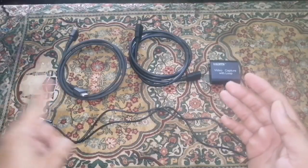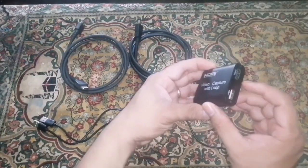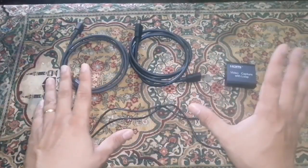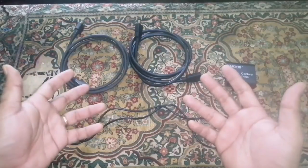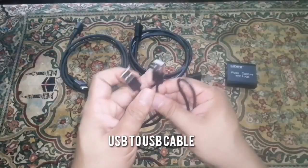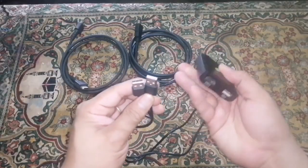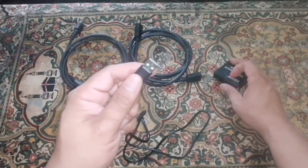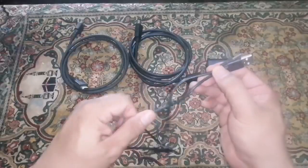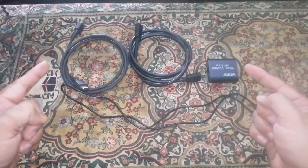First, you'll need two HDMI cables — one for input and one for output. The input cable connects to the Nintendo Switch, and the output goes directly to your screen or second monitor. Second, you'll need a USB-to-USB cable to connect the capture card to your computer for game capturing or streaming.